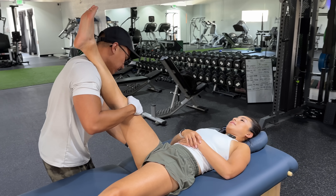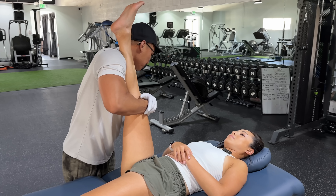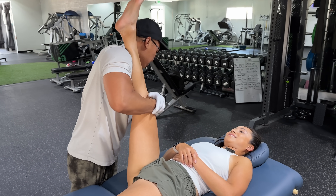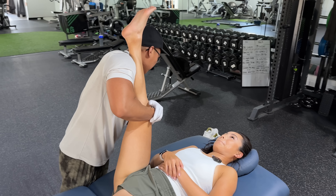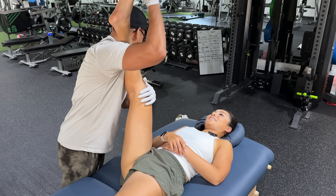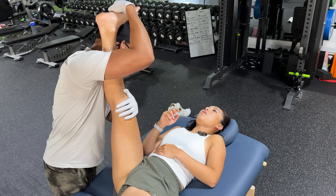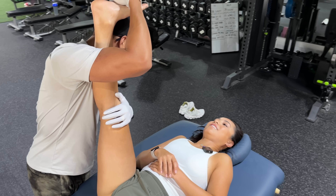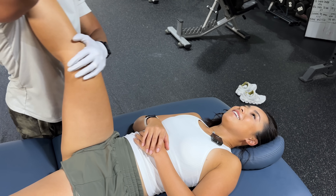Let's start with the hamstring. I'm going to take you up and then push into my shoulder. Three, two, one, relax. Push. Three, two, one, relax. Hold it right there. Hamstring stretch — yes — here comes calf. No one likes a calf stretch! Relax your calf, relax your foot. There you go, relax.